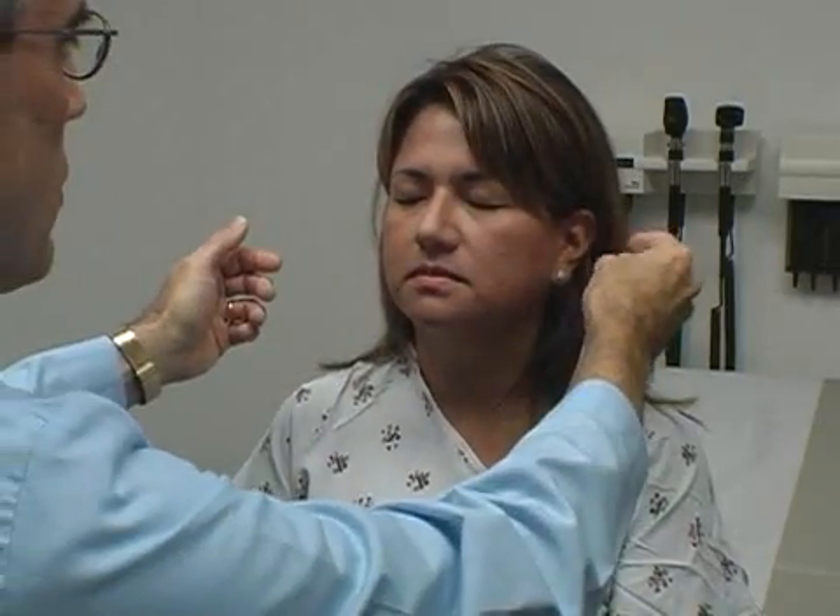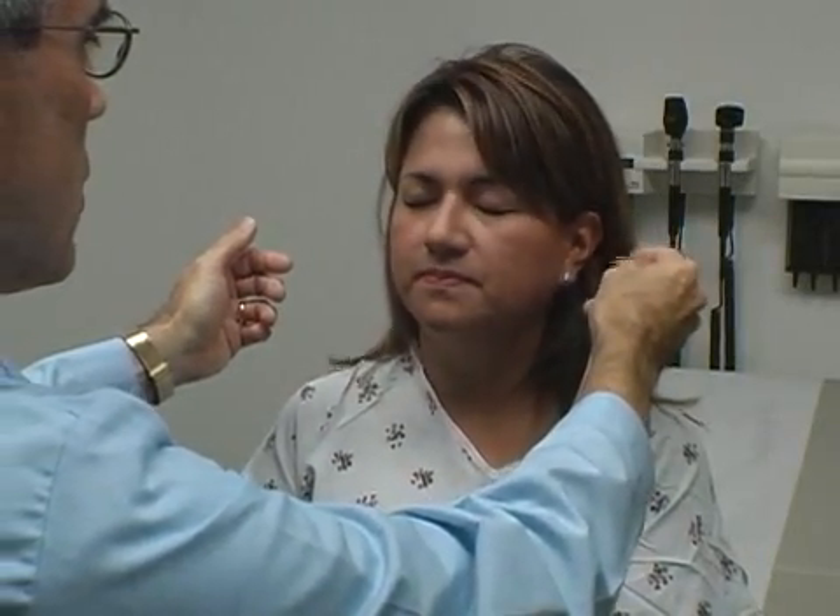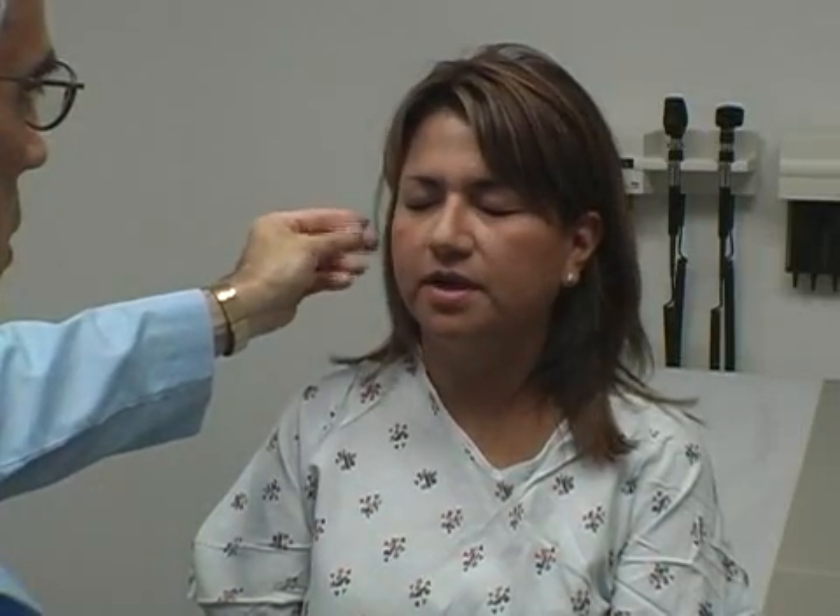I want to check your hearing a little bit. So close your eyes. Hear anything there? I'm rubbing by your left ear. Right ear. Excellent. Open your eyes.